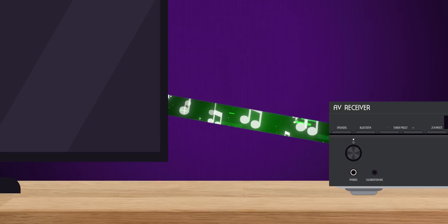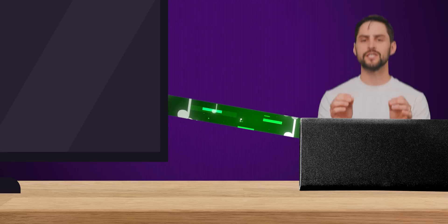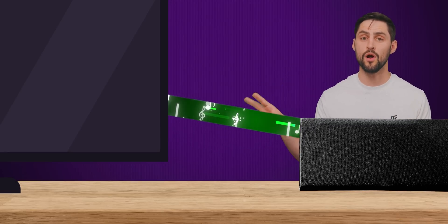To put it simply, ARC sends an audio signal back down the HDMI cable to an AV receiver or a set of speakers, such as a soundbar. You just need to make sure both devices support ARC.